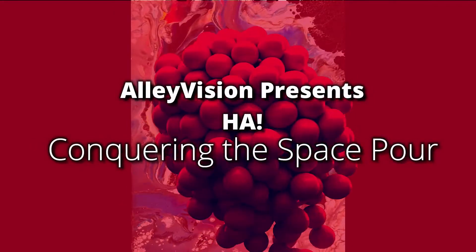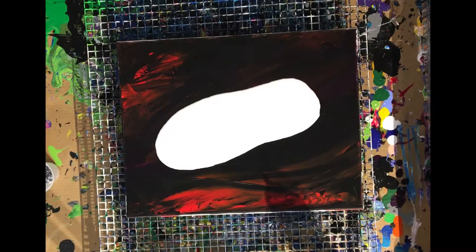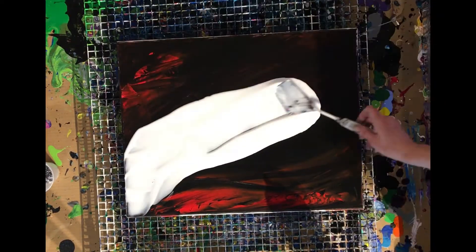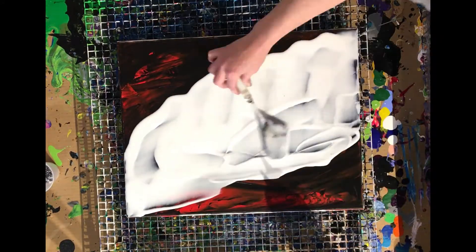Hi everyone, it's Heather. I've conquered space — well, yesterday I did — so let me show you how I did it. Floetrol, everybody's best friend in pouring, and I've poured it straight out of the jug as you can see.